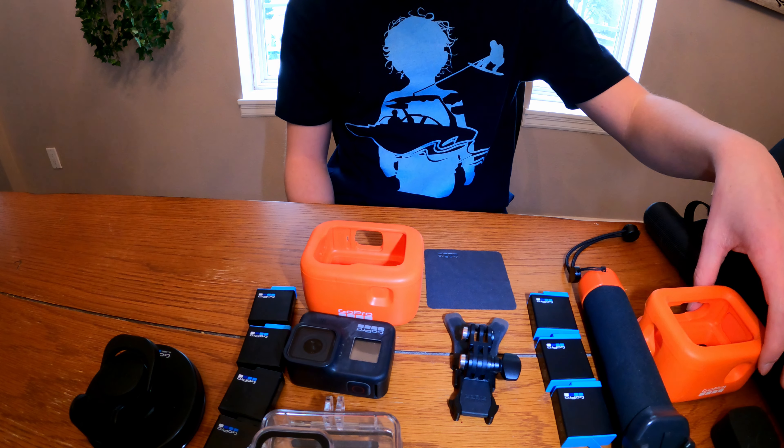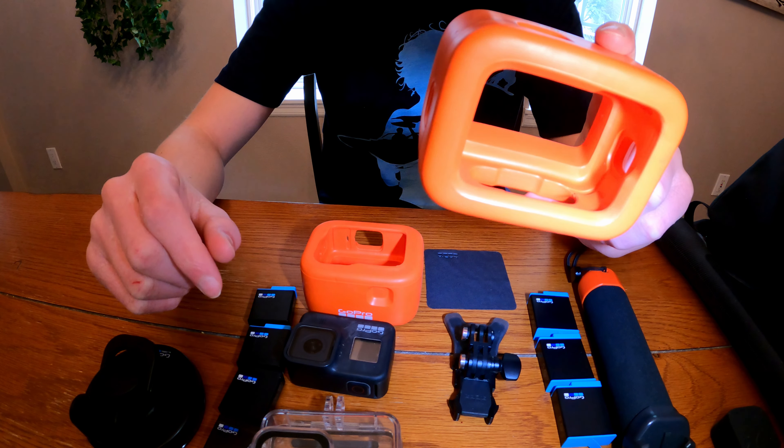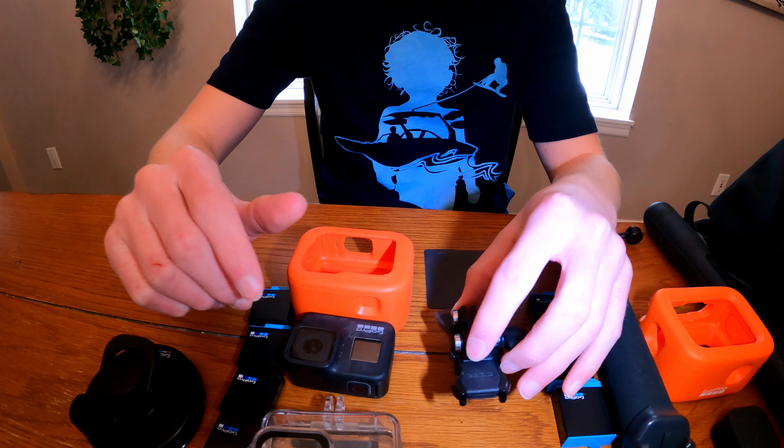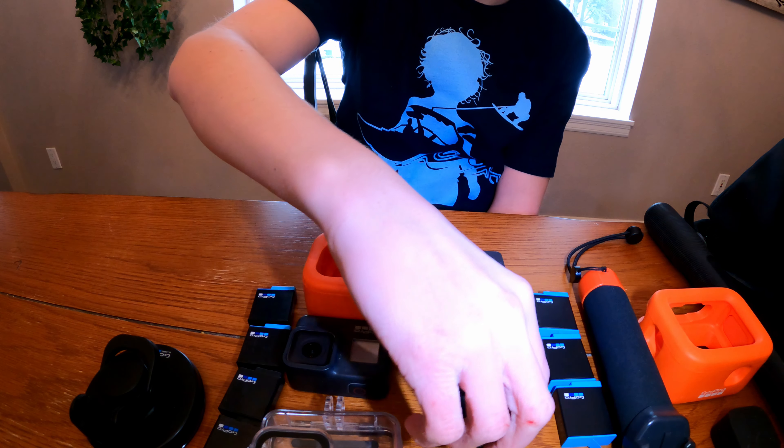I use a suction cup all the time, so in my opinion a suction cup is a must and I love it and use it every day. Item number two: a little floaty case for a GoPro. I use GoPros all the time and you definitely don't want them sinking to the bottom of the lake. I always have that on when I go out to the lake — I don't want to be losing my GoPro in the water. They also work amazingly.